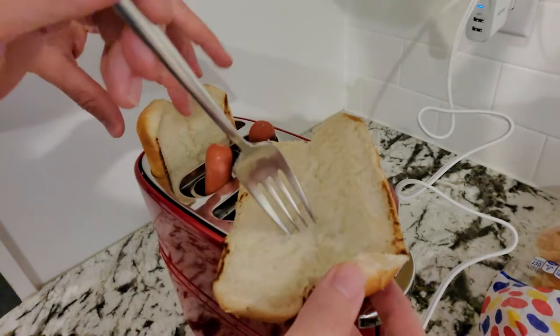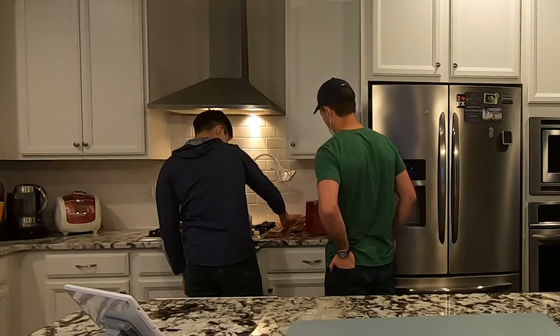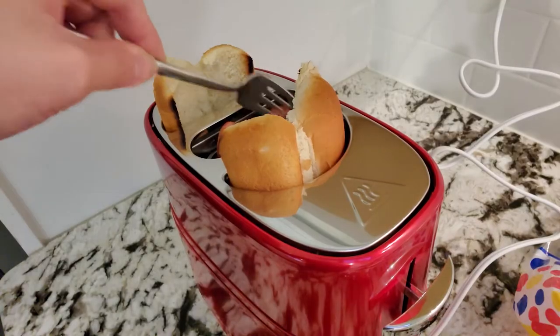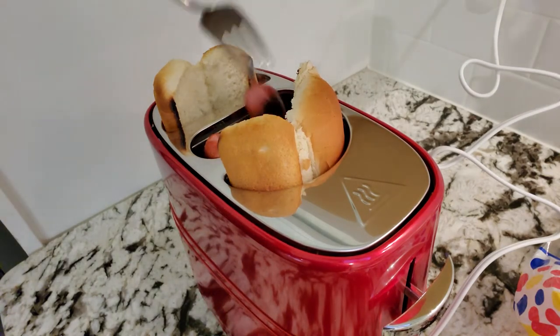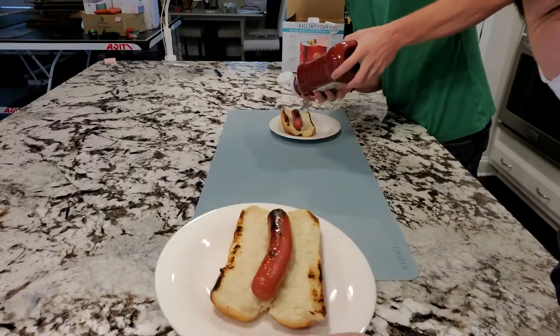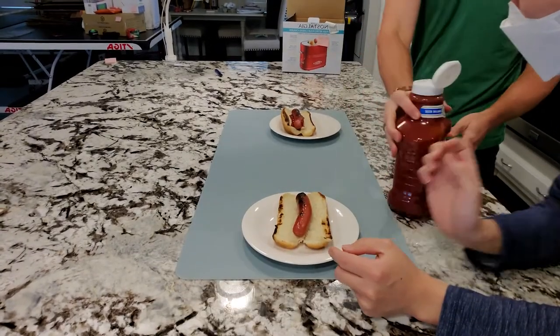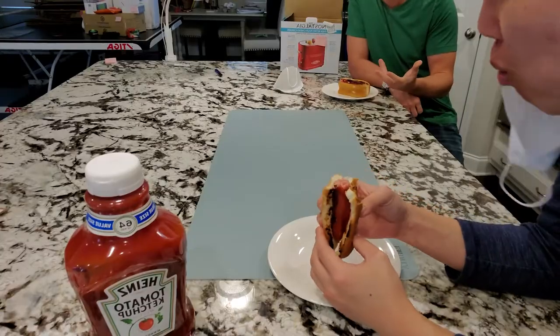We're not done yet — let's put it back in and use the stop button. Oh no. Okay, that's actually pretty good — I like it a little charred. It's not the most appetizing meal I've seen, but the bread is crispy and the hot dog's warm all the way through.